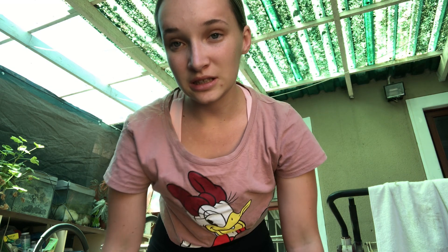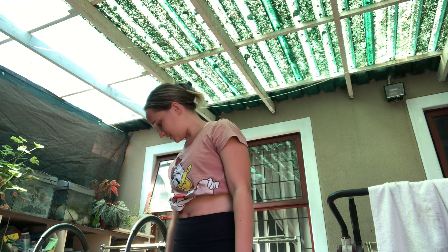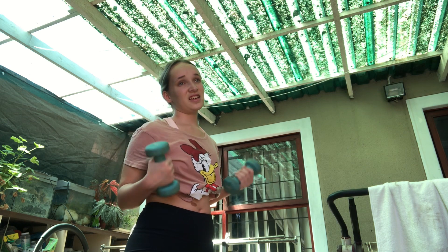Now we cut down to the two kilogram weights because I'm going to do front and lateral raises and my arms are too weak for whatever size weight I had before. So we go down to the small ones and even these are a struggle to do.